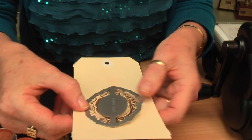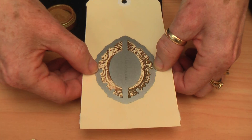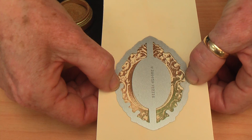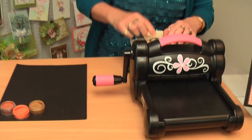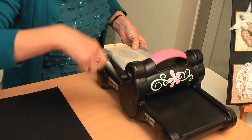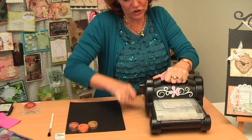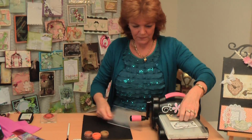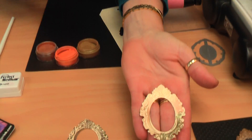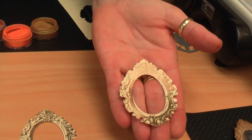What you can do is line the die up - these dies have got fine details so you can basically see straight through to where it's going to cut. Line that up on your piece, pop it onto your die cutting board, pop your cutting board over the top, and then just roll the handle. Easy to roll - there's a good firm handle at the top that you can hold on to wind it through. Pop your board combination out and look at that - it cuts out the middle as well.